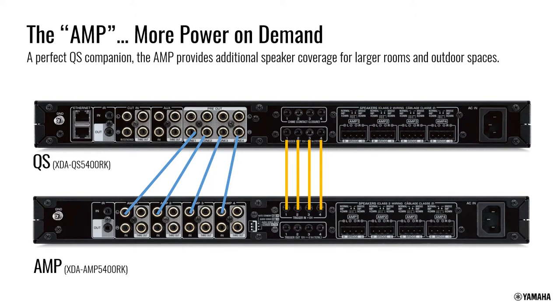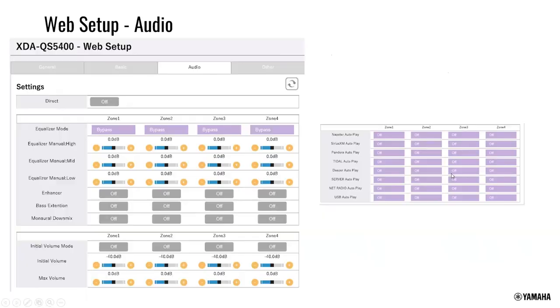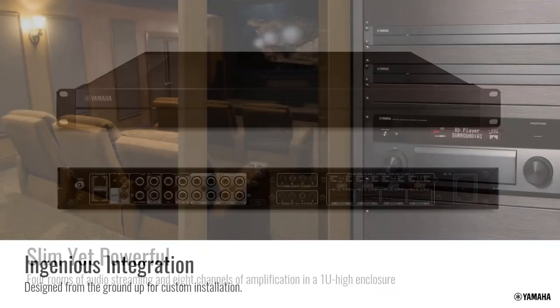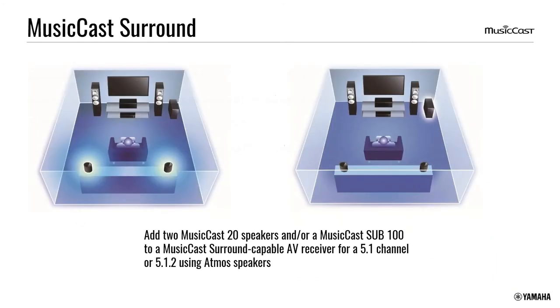MusicCast Surround was just released via firmware update a few weeks ago, allowing MusicCast table radios to be used as wireless surround speakers — similar to what another brand offers. It's not just Aventage: any 2018 MusicCast receiver can do wireless rear speakers, and 2018 soundbars like the MusicCast Bar 400 can use them as well. Yamaha believes it is the only AV receiver that can do wireless rear speakers — other brands can do it with soundbars but not AV receivers.